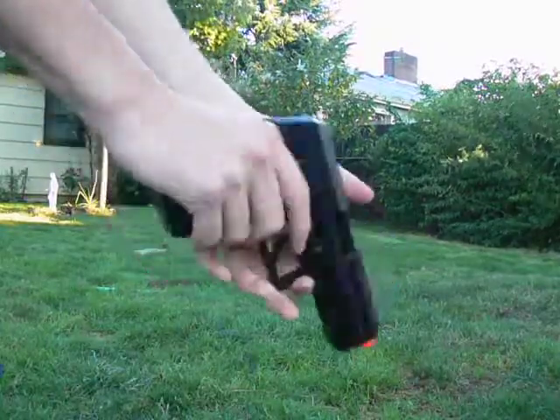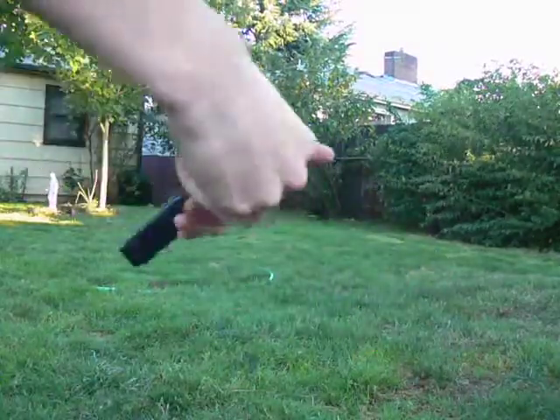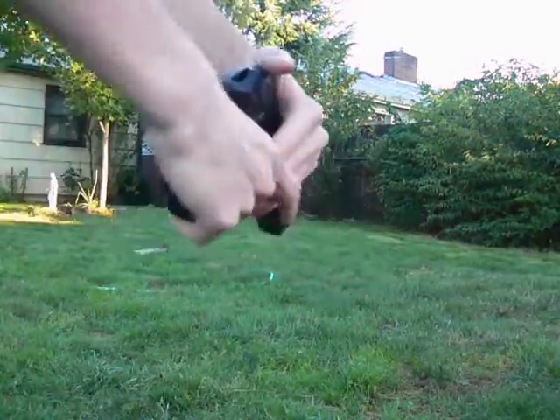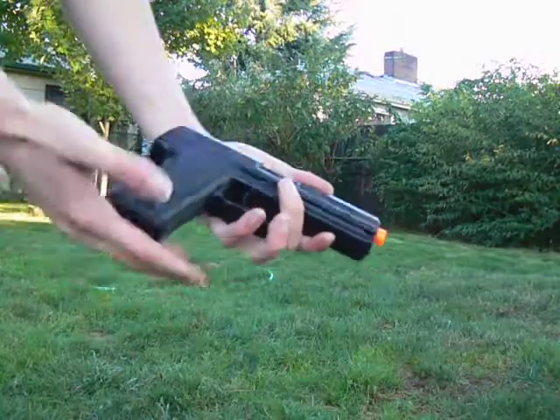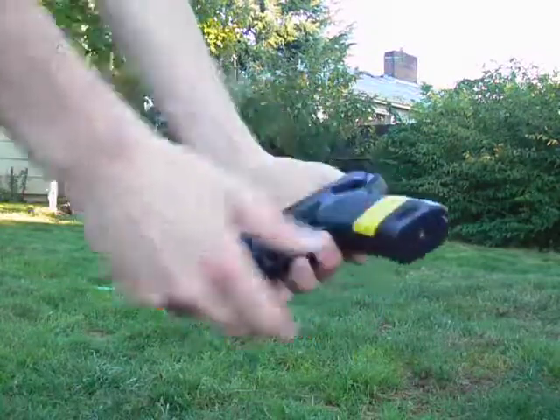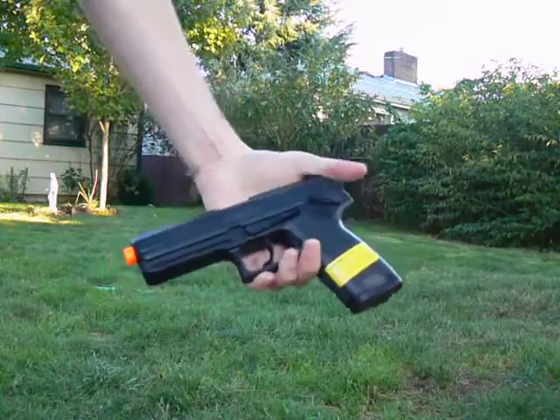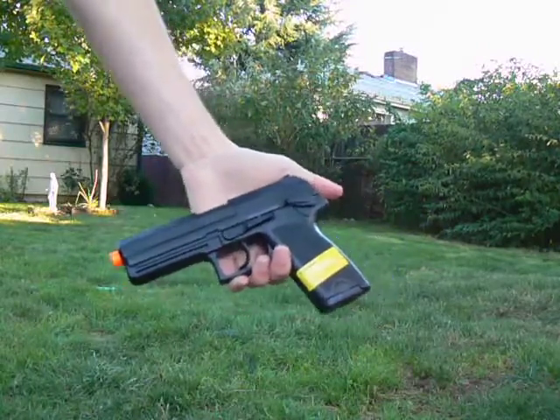They deviated a little bit from the M9 full auto series that they got going on with the Cougar and the full auto M9. This feels nice though. So that is the cycle rate test of the HFC USB.